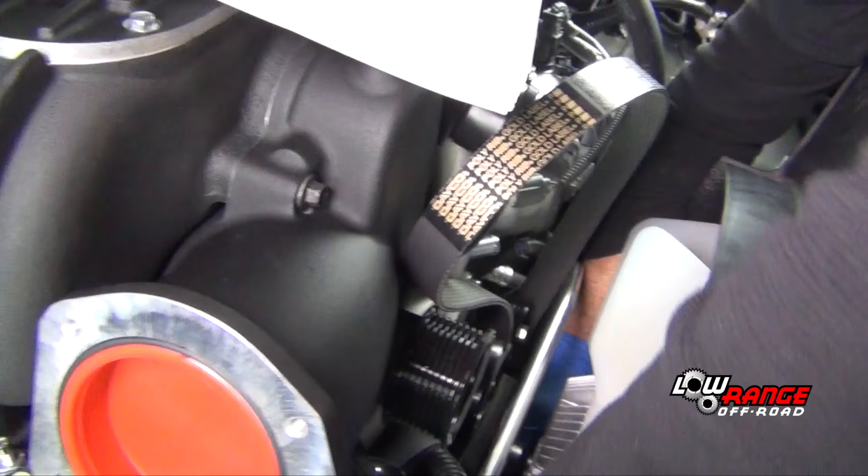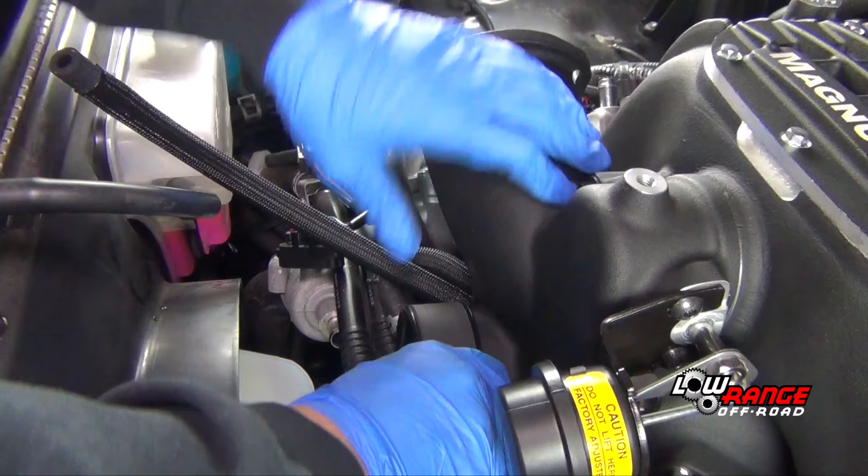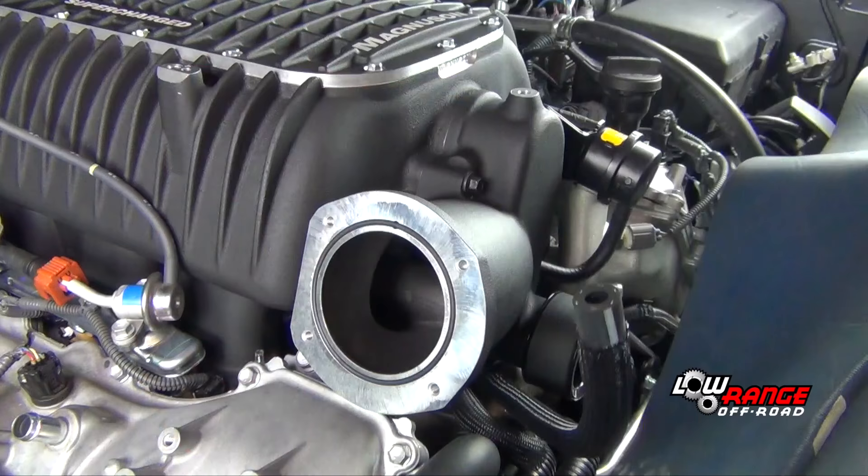Using the belt routing diagram in the manual, position the supplied serpentine belt over each pulley except for the supercharger pulley. Then, while having an assistant hold the tensioner pulley, fit the belt over the supercharger pulley and release the tensioner pulley.